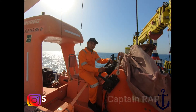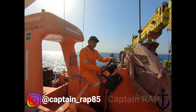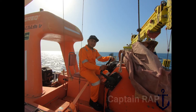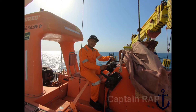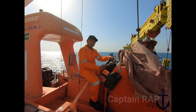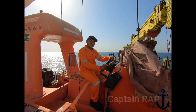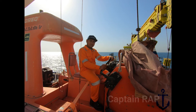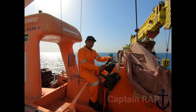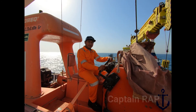Ada kategori fast rescue boat dan ada juga yang hanya rescue boat. Salah satu hal yang membedakan antara fast rescue boat dengan rescue boat biasa yaitu dari sisi kecepatan. Dikatakan fast rescue boat apabila bisa melaju dengan kecepatan minimum 20 knot selama 4 jam. Jika tidak bisa mencapai 20 knot, maka bukan kategori fast rescue boat, tapi hanya rescue boat atau rescue craft.